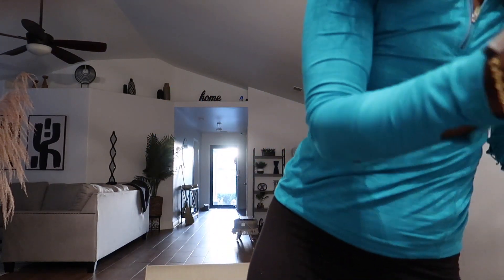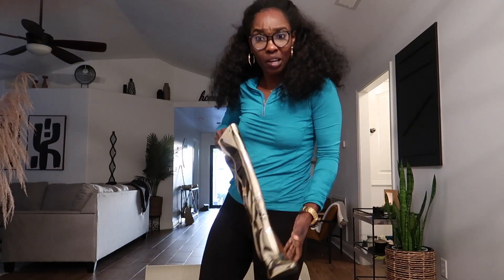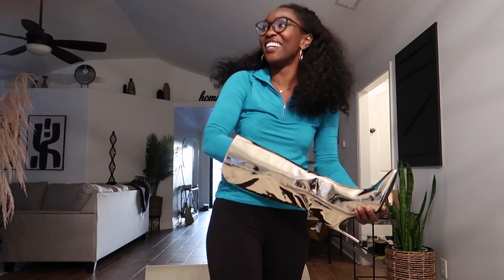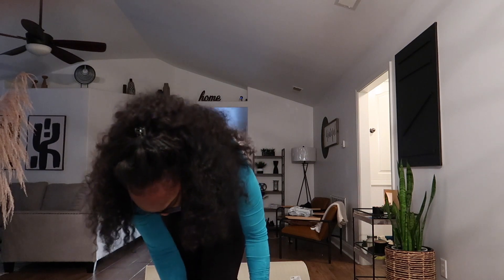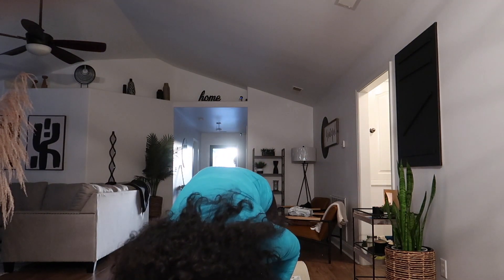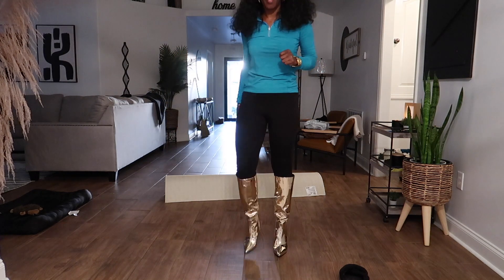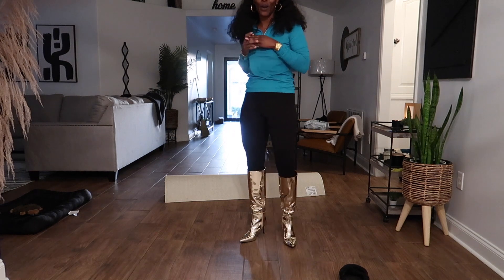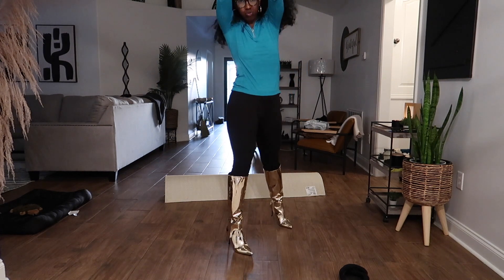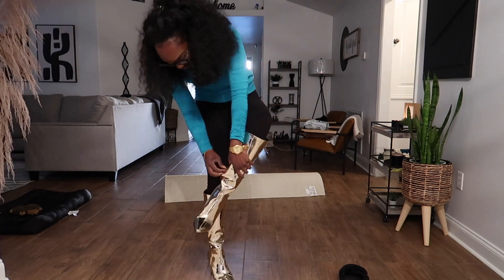I know my mama is gonna be looking at me like, 'Girl, what are you doing?' Let me go look in the mirror — y'all know I gotta look in the mirror first. What y'all think? I feel like some kind of superhero. Okay, I'm keeping these — these are definitely a keeper.